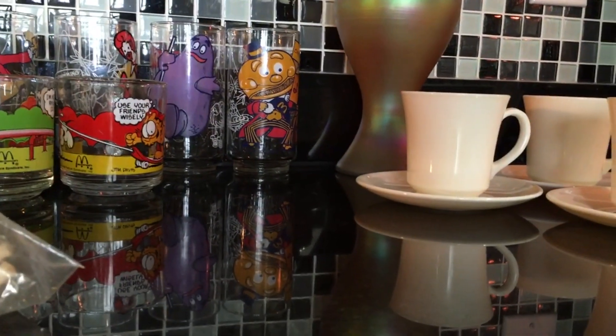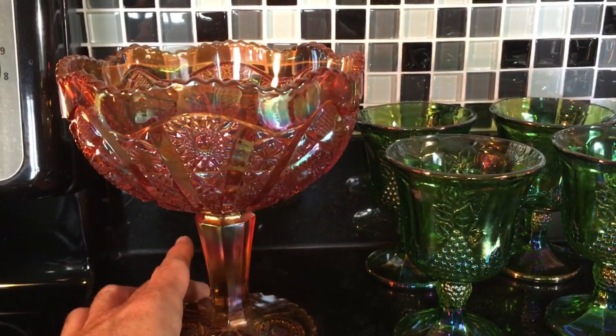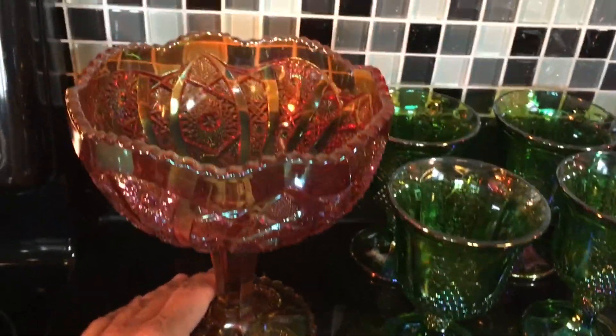From the 1930s — I paid two dollars for it. This piece I think I'm going to keep. It would look really nice in the fall with candy corns in it or something like that.